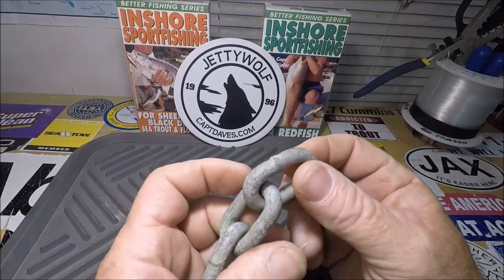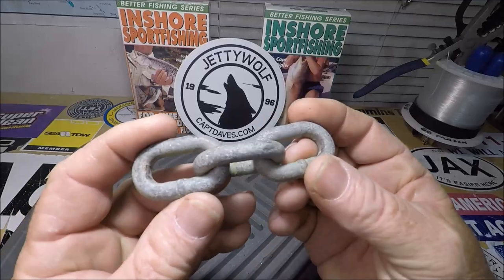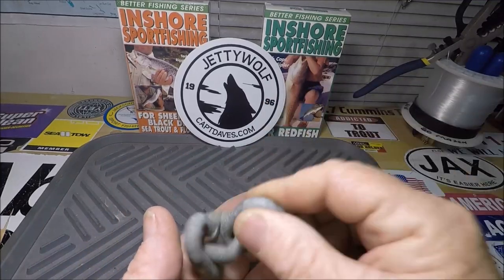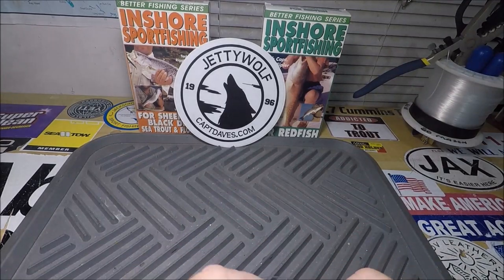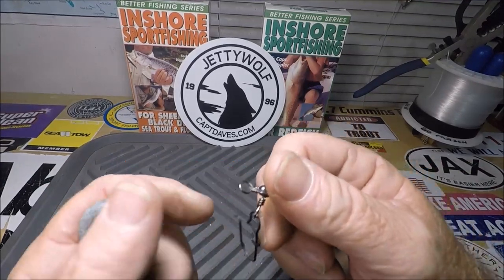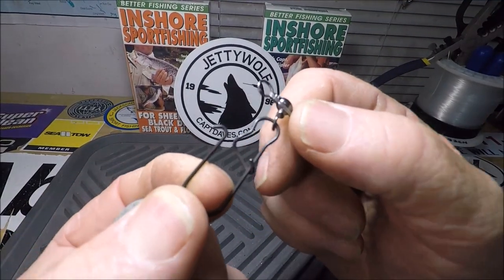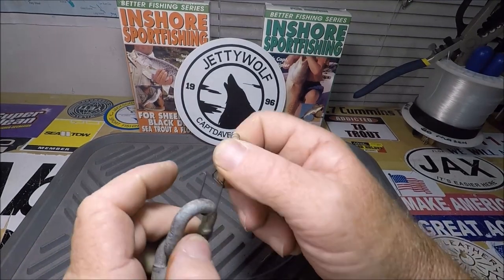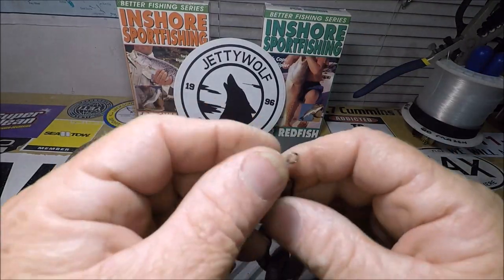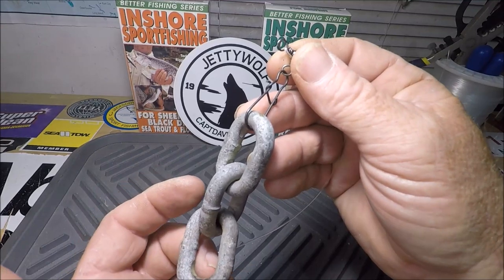I came up with this chain. I happen to have this chain — it's not rusty, it has some seriously good galvanizing on it. I weighed it: it's like two and three-quarter ounces. And what does it do? It makes noise. I open up my snap — I can put any size snap I want on there, I've got little ones and big ones, these are like a number five — and I snap it on there and close it up. Now that looks a little crazy, right? A sinker belongs on there.